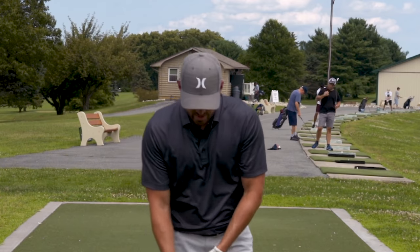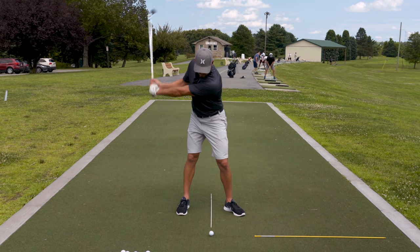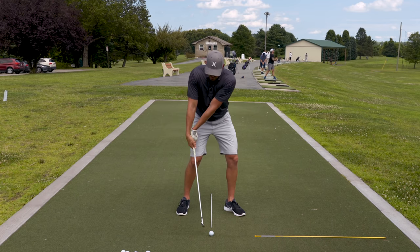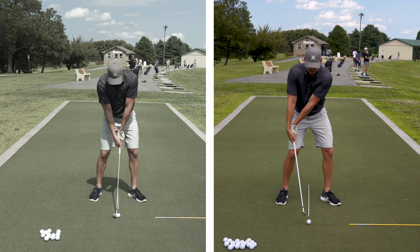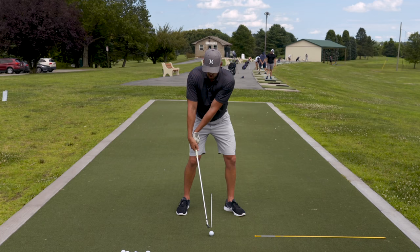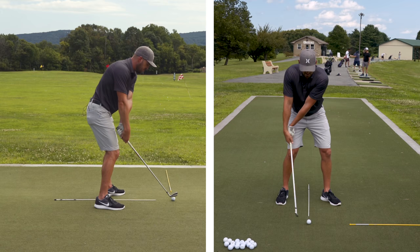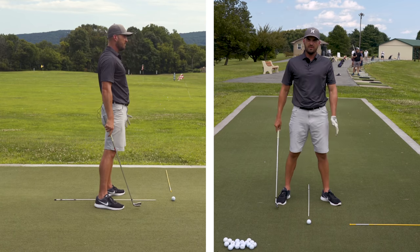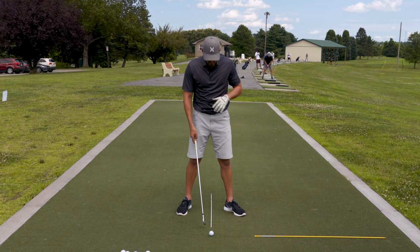Now let's say golfer one comes in and they throw too early back here — so they already have the shaft too far back and they're hitting the ball like this. What should you feel? If you throw too early, always we say you've got to feel the opposites. That means you have to feel like you throw later. Now let's say golfer two comes in — golfer two who throws too late is like 0.000001% of the population.